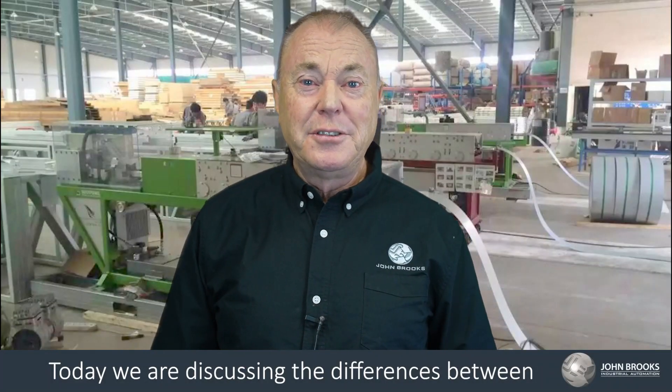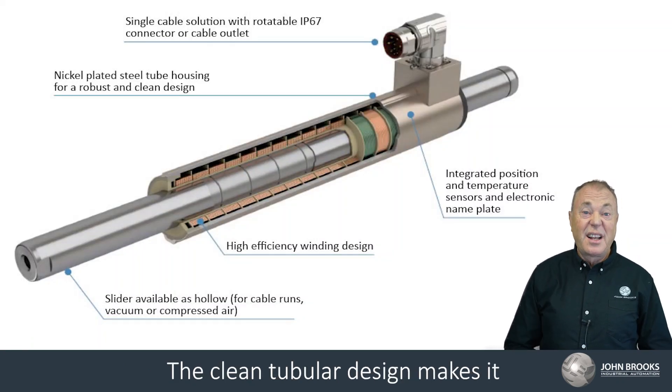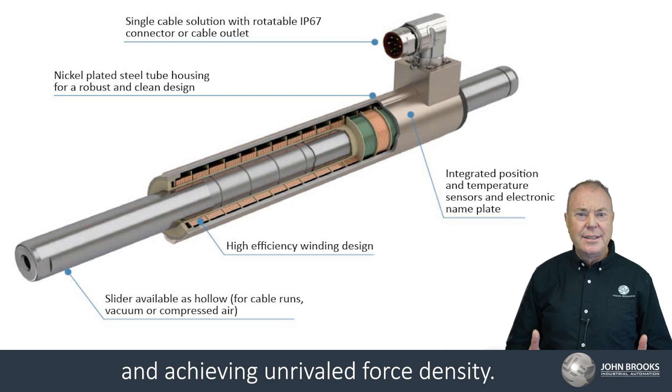Today we're discussing the differences between linear and servo motors. A linear motor is an electric motor that still has a rotor and a stator. The clean tubular design makes it easy to install the motor, reducing the footprint and achieving unrivaled force density.